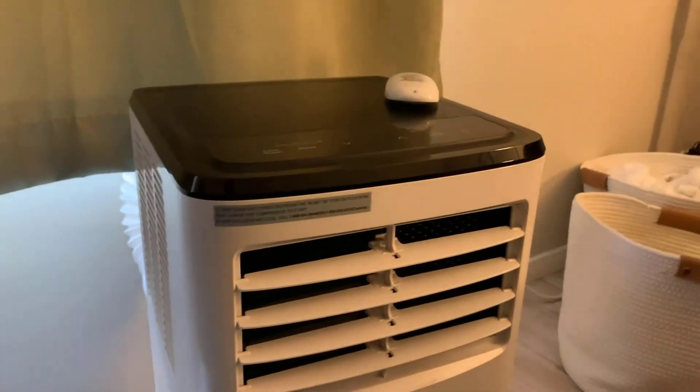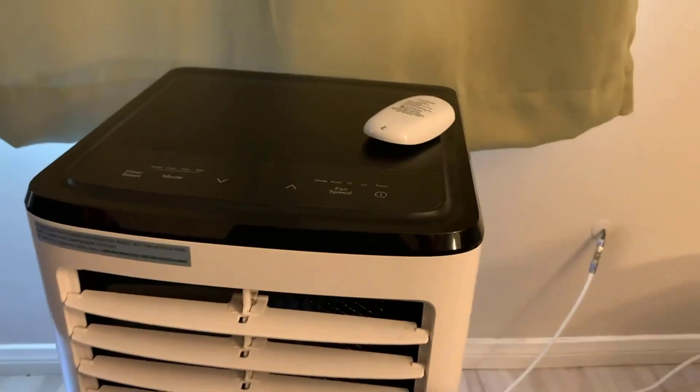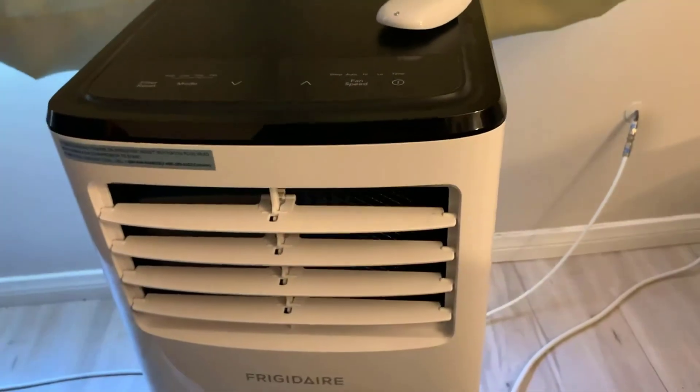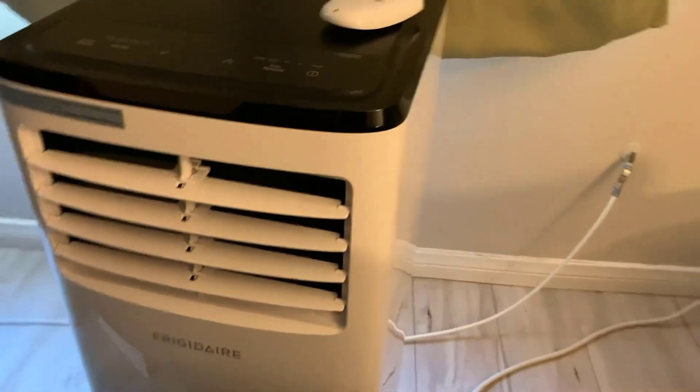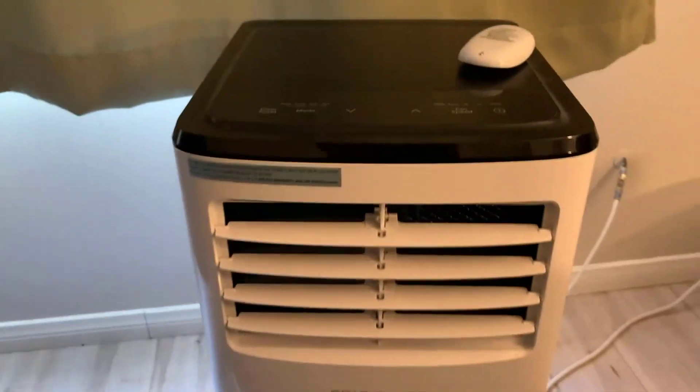Easily the best thing about this air conditioner is it works, and it works really well especially for its size. I live in a fairly small apartment, about 650 square feet, and if I leave it running long enough it will cool the entire place, not just the room that it's in.